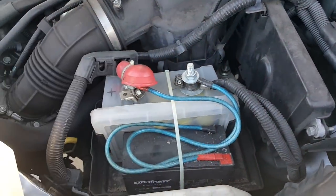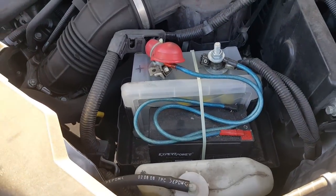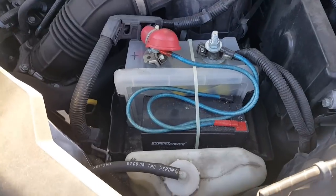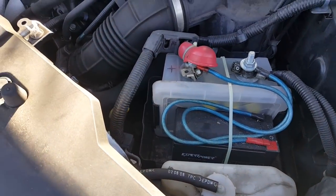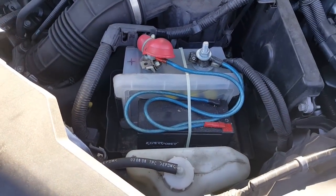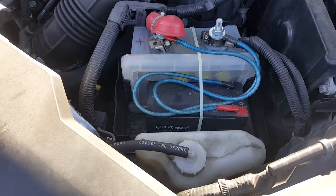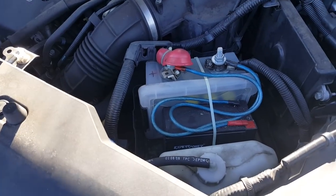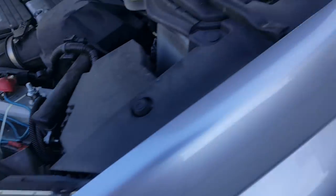With this battery in here, I can run up to about 30 minutes just running the radio, and I didn't have a problem starting the car. Also, if the car doesn't start the first time, you don't get a second chance with a capacitor bank this small. Let's do a demonstration of the car starting up.